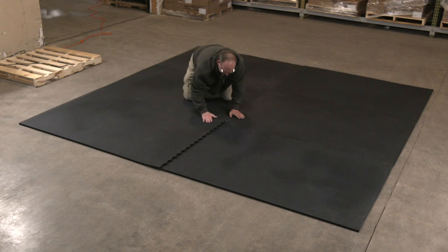When finished you should have a nice tight fitting and non-shifting rubber stall floor. Thanks for watching and enjoy your new rubber horse stall mat kit.